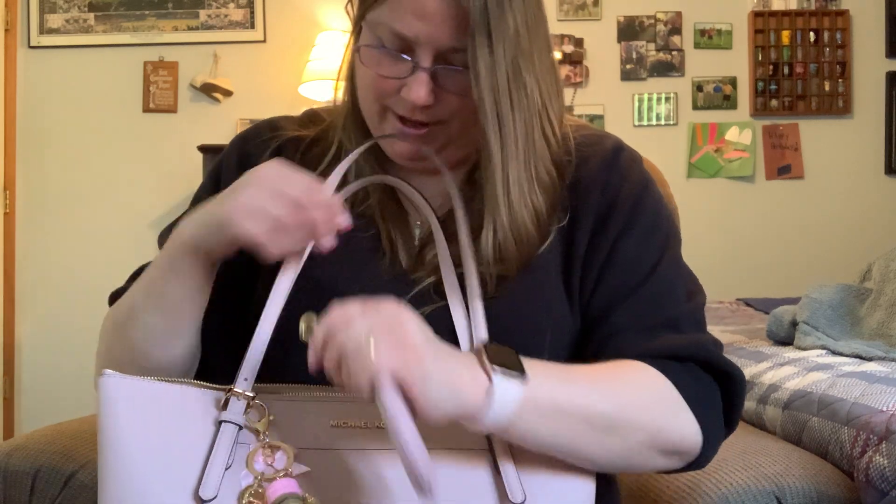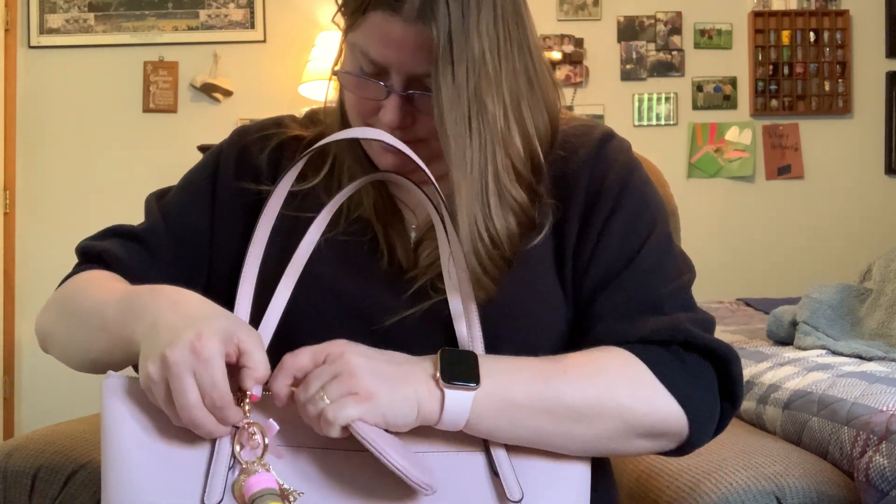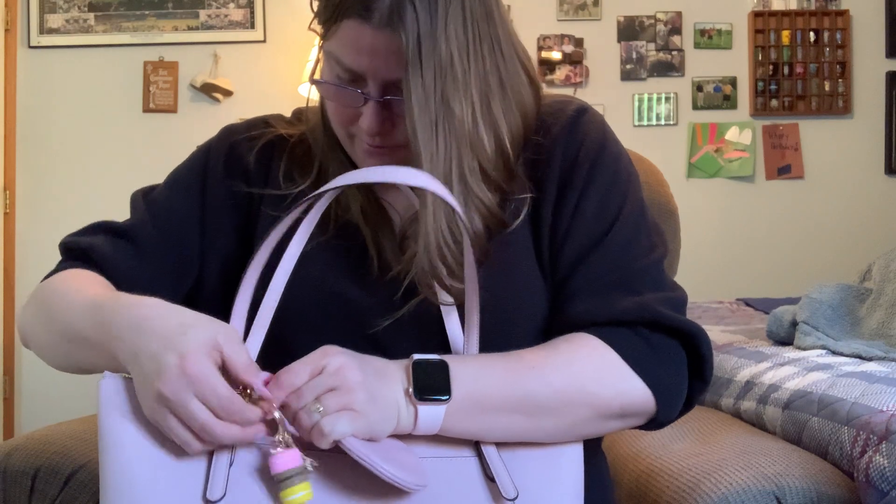I'm doing a trial and error here — this is my Disney Dalmatian coin purse from Coach, trying it on both sides.